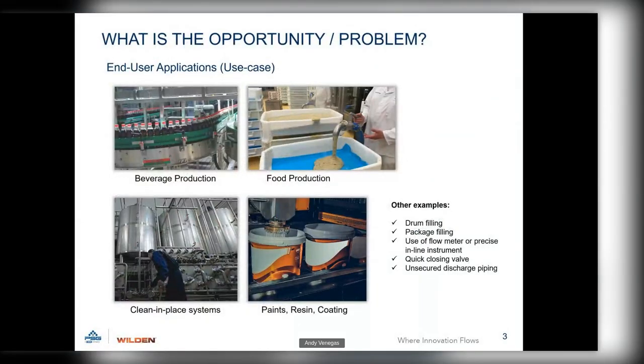What's the opportunity or the problem? End-user applications include beverage production, food production, clean-in-place systems, paints, resins, or coatings. With a standard double diaphragm pump — a reciprocating pump — the diaphragm shifts side to side from side A to side B. Each shift is called a stroke; two strokes make up one cycle. In between those two shifts there's a momentary pause where the air valve has to shift, causing a pause in flow and a pulsing output.